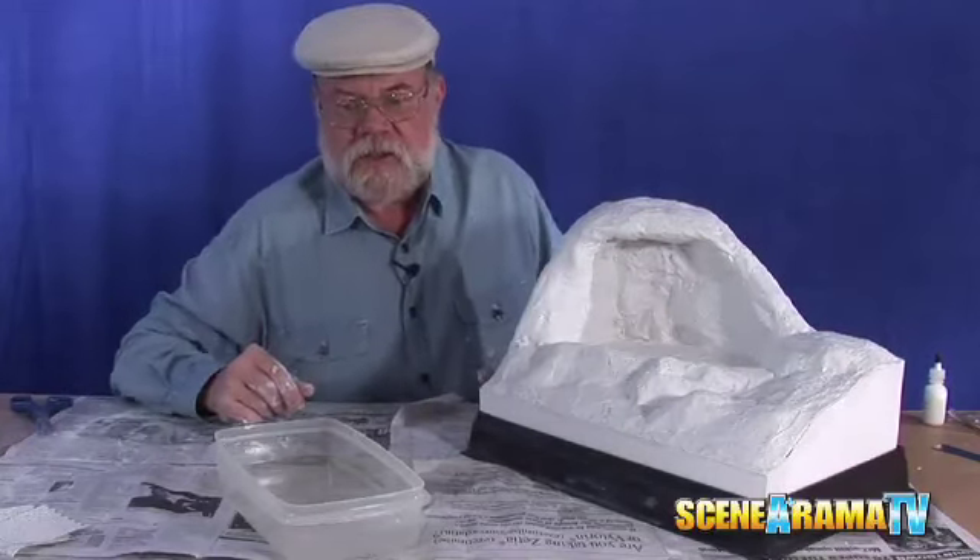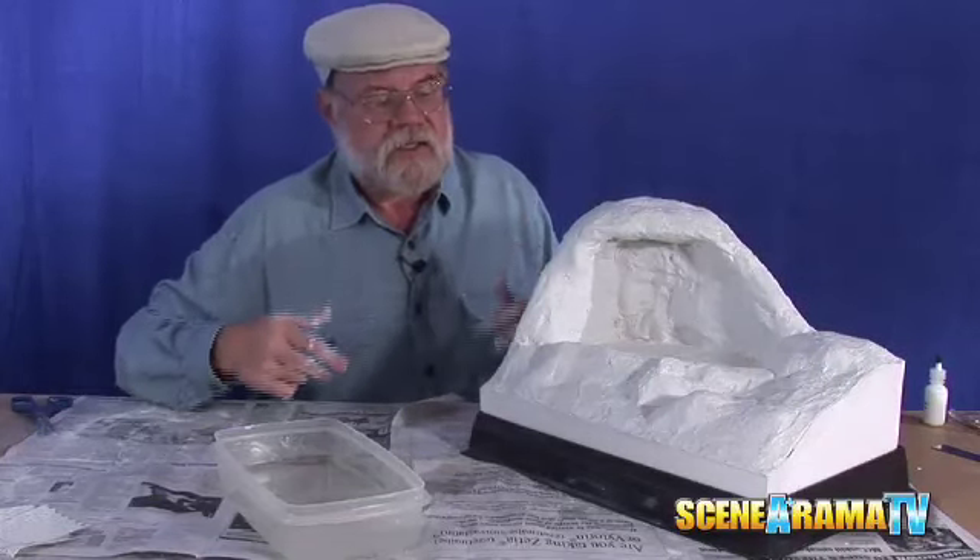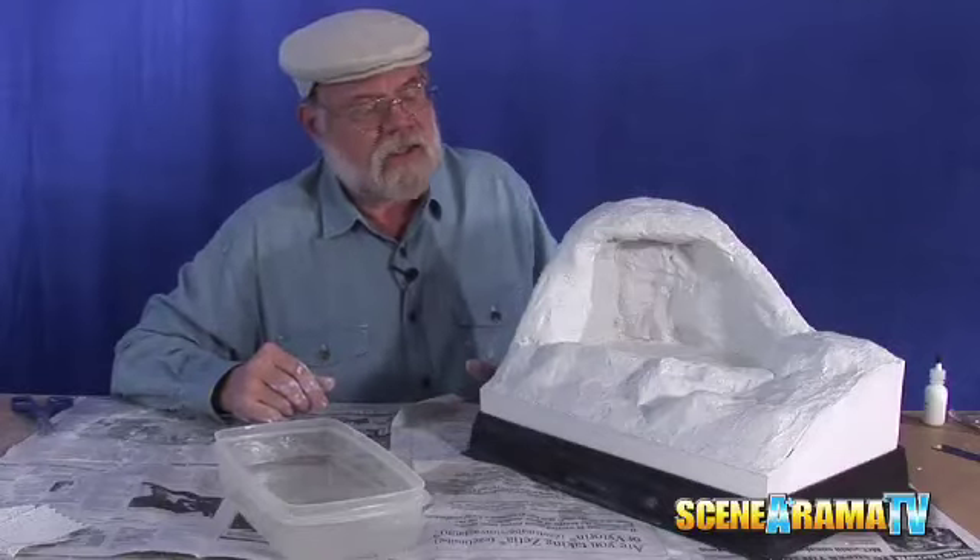Now all we have to do is clean up our mess and let it dry, and then we can start doing the rest of the staining, putting the rocks on, and things of that nature.